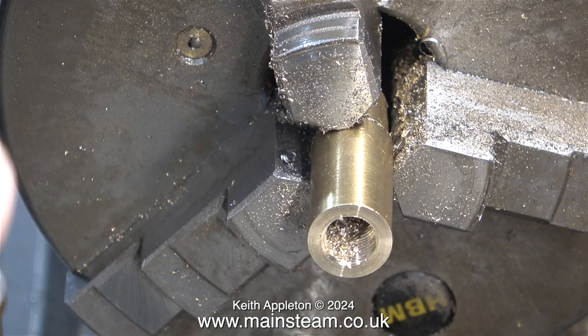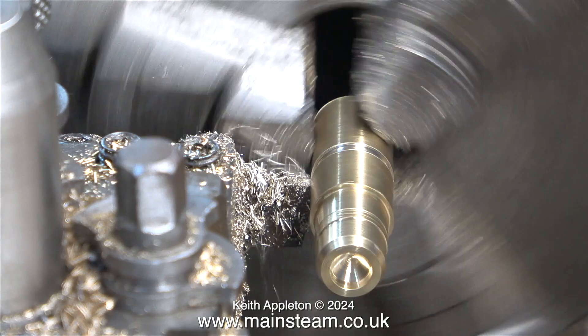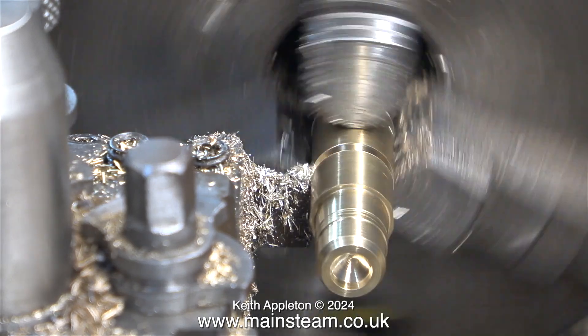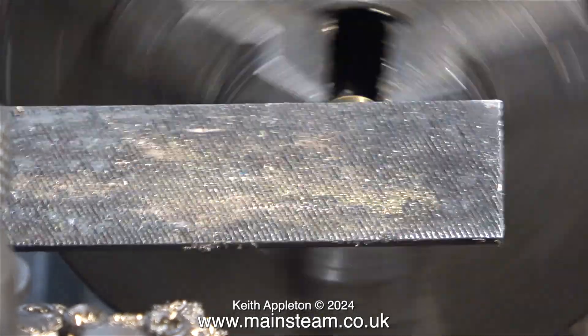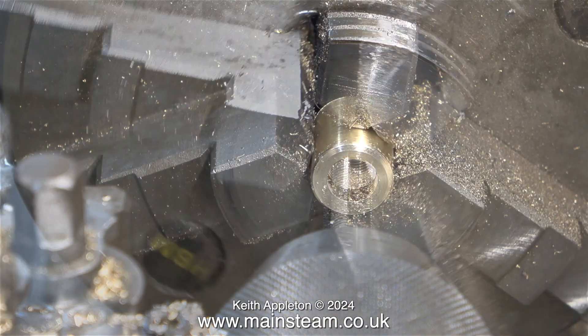I like anything that speeds up the job without spoiling it. Once I'd done this, I turned the piece of bar around in the chuck and parted it off. The lathe's still in back gear — thinking about it, I could have gone into normal speed for this; it's only brass and it parts off very easily. I need to know which end is which, so I filed a chamfer to tell me which end is which.